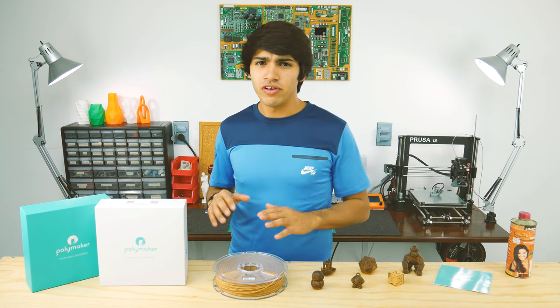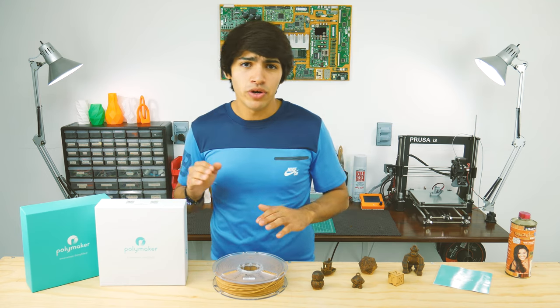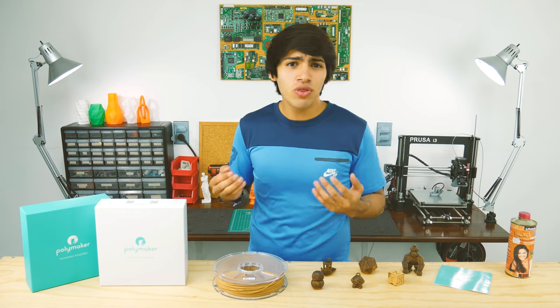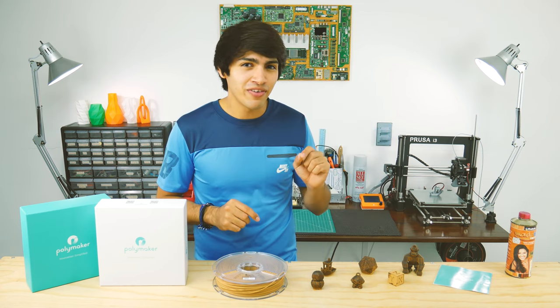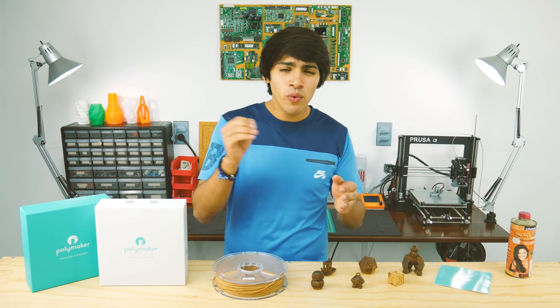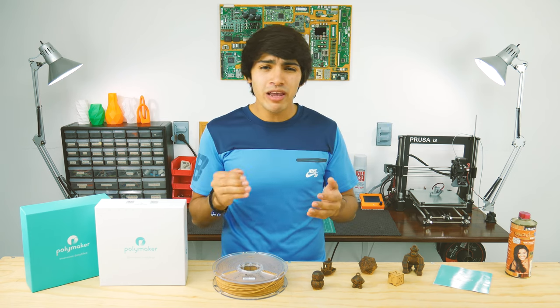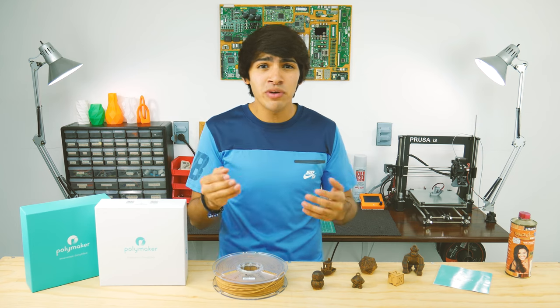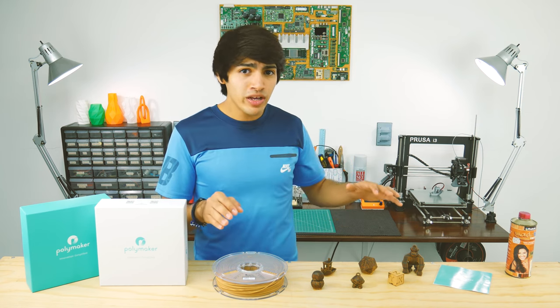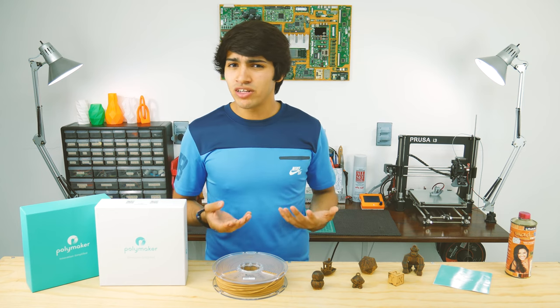So about the filament — this is Polywood by Polymaker. As you may have guessed, Polywood tries to look like wood, yet there is something different about this filament. Apparently, Polymaker noticed that by putting wood inside filament, you actually make prints less consistent and increase the risk of clogging the nozzle. So instead of doing what everyone else is doing, they try to do something different.